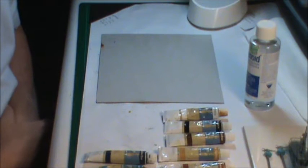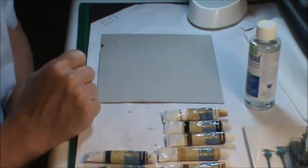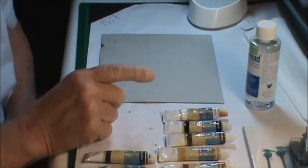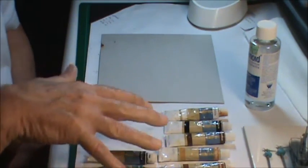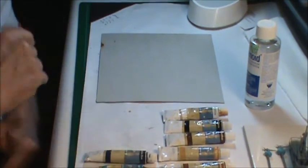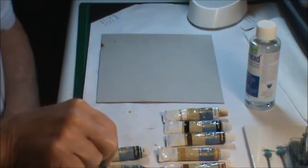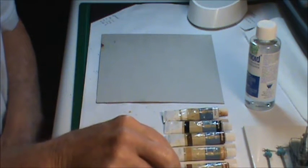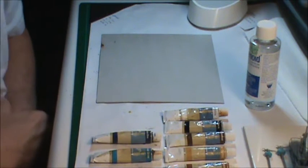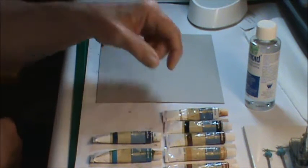Okay, it's time to start my weathering. I like to use oils — number one, because my wife has a very large variety of colors and styles, different brands. I use oils, I've had good results with them, I like using them, and I've got the availability of them. So here are the ones I picked.